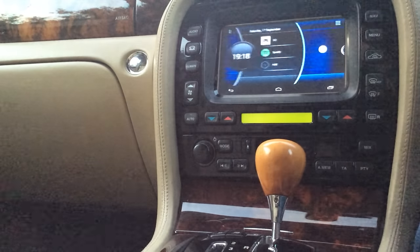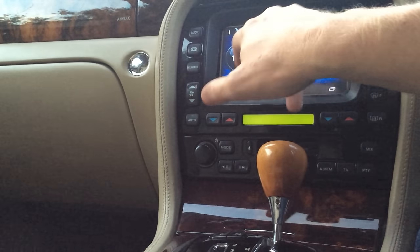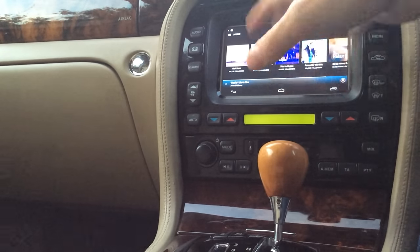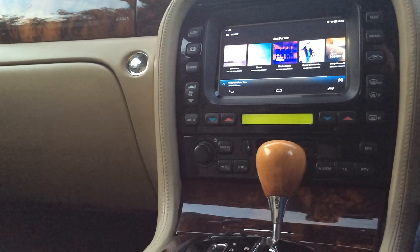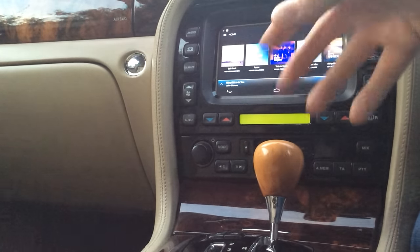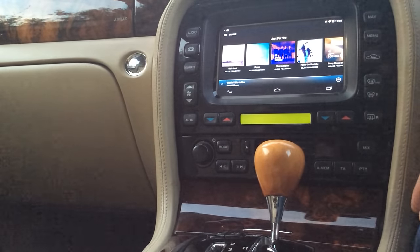If I hit home here it takes me back to Car Launcher Pro, and I've got Spotify installed as well, so I can launch that and it will bring up your standard Spotify app on Android with all your playlists and stuff like that. Obviously you need an internet connection to be able to stream, but you can set stuff offline — so at home you could set stuff offline over Wi-Fi and then play it while you're driving along.